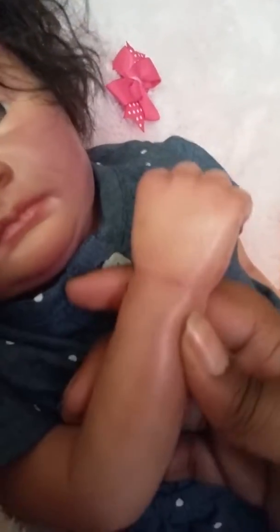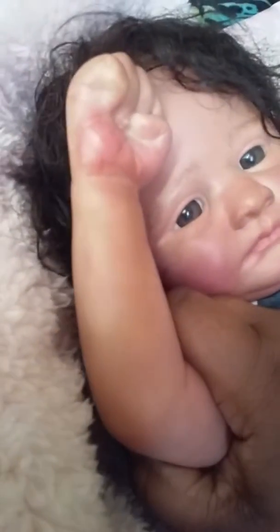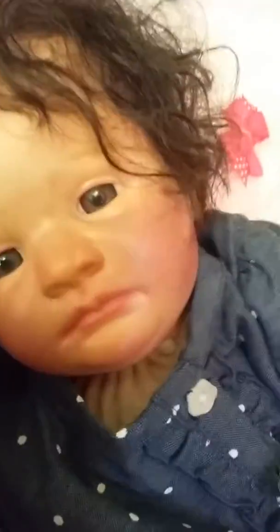I'm trying not to move her because I have her in some really good lighting. Here is her hand — you can see my necklace in the background, I'm just gonna move that. Here's her hand and underneath her hand. As you can see, she has three-quarter arms and she also has three-quarter legs.